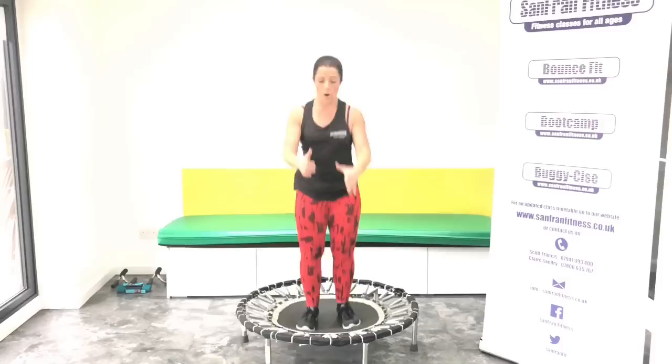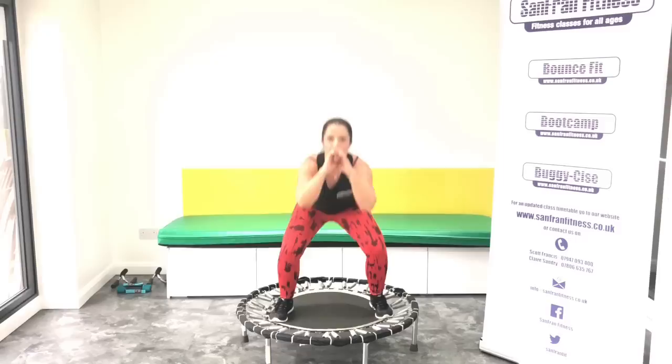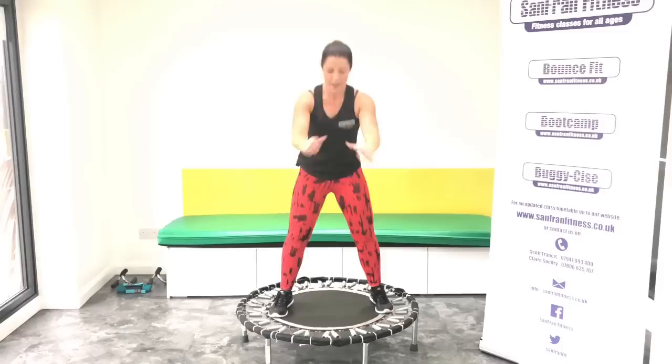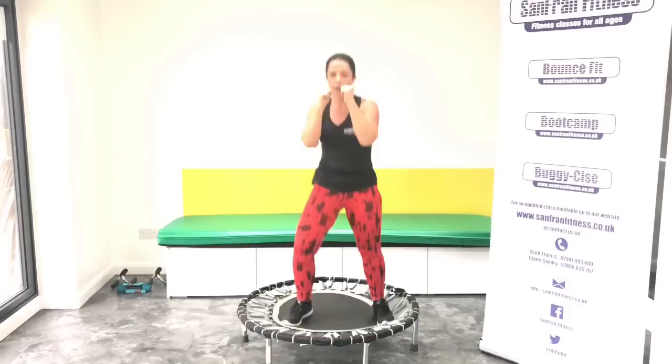Good. Give me that static squat. Down and up. Squeeze. Good, let's get low. We've got another eight here. Last four, three, two. Good, back to your rock.